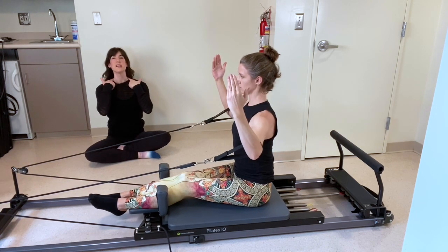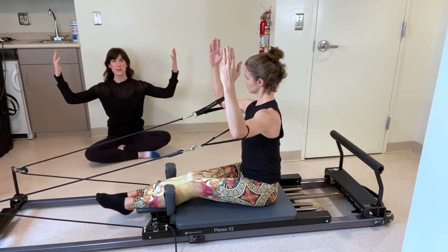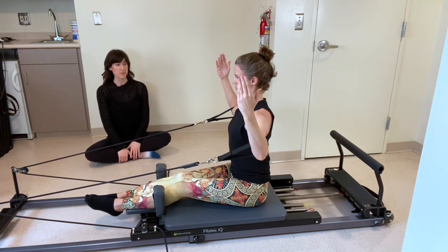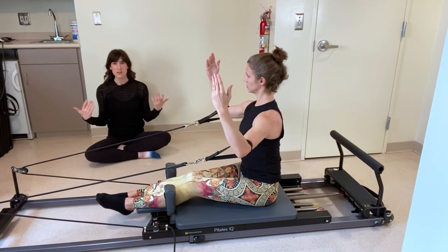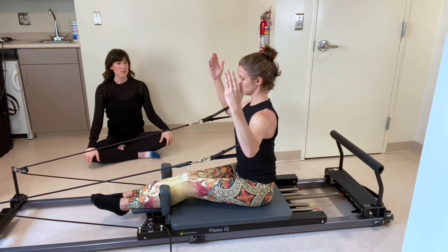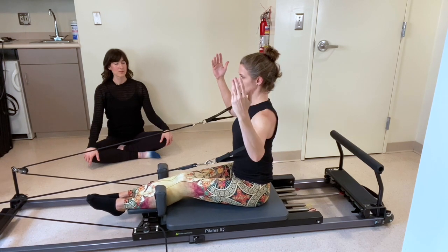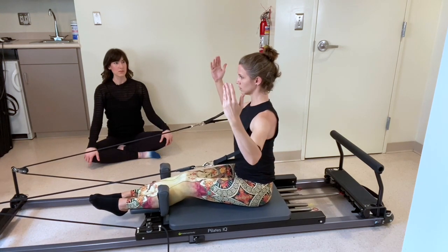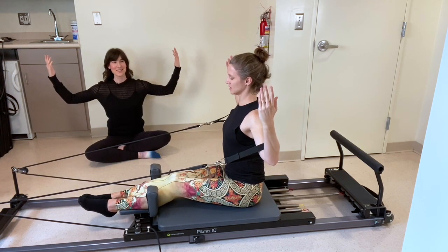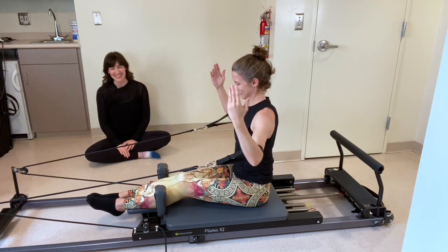If this is over-activating muscles in your neck or traps, make sure elbows aren't going too high — they can stay below shoulder height, or maybe use a blue or light spring instead of the heavy spring. If you need more resistance, you can add a yellow spring. Let's go for four more, last three, final two, last one — pause and hold for five, four, three, two. Bring it back to starting. Very nice.